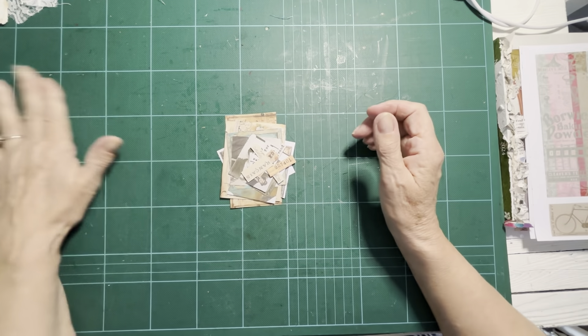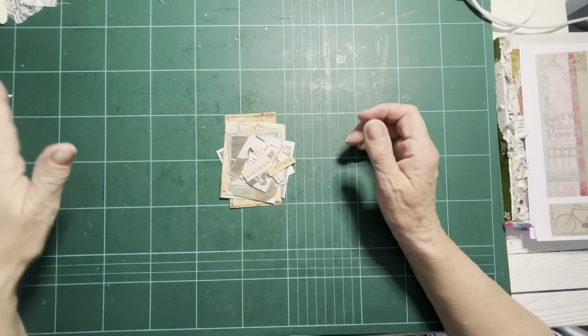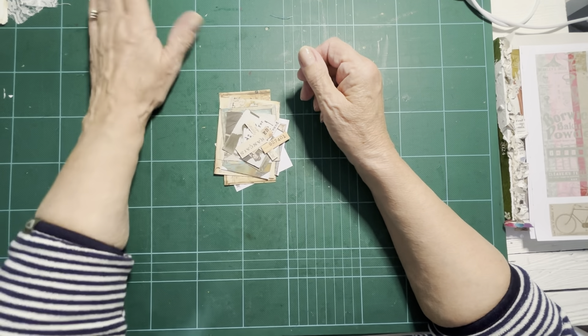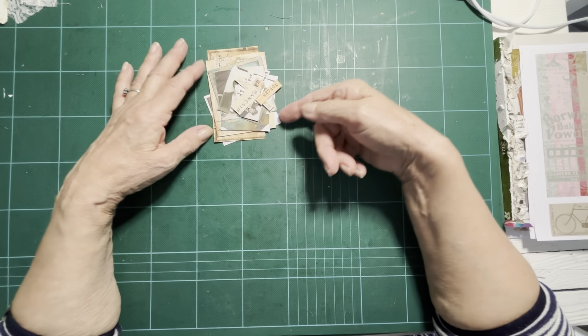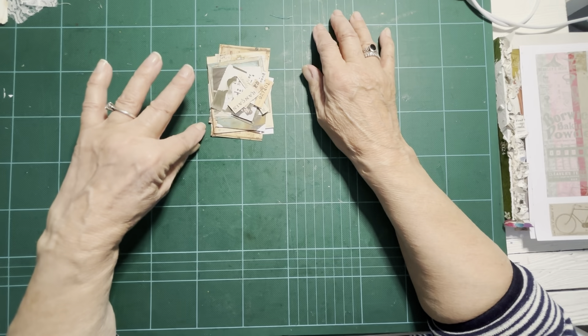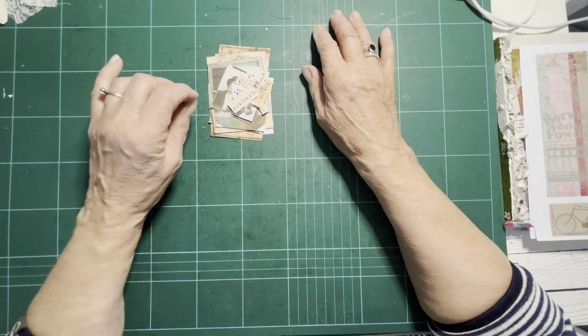Hello, good evening and welcome to Craft with Bella Jane. My name's Lynn and this evening we're going to be working on the April freebie from the newsletter of Tracy Fox Creative.